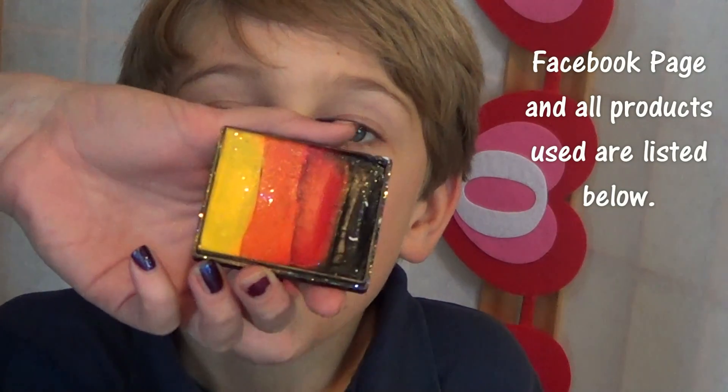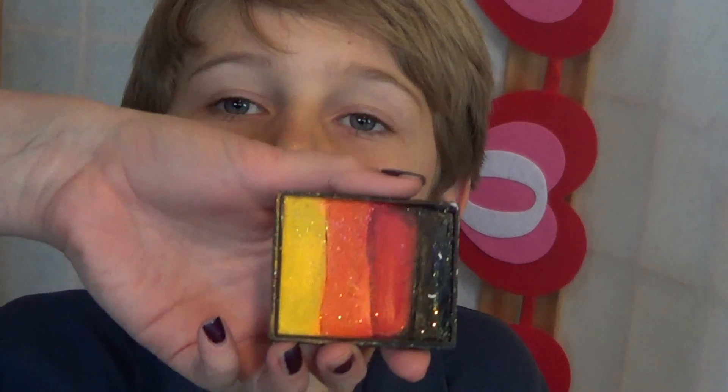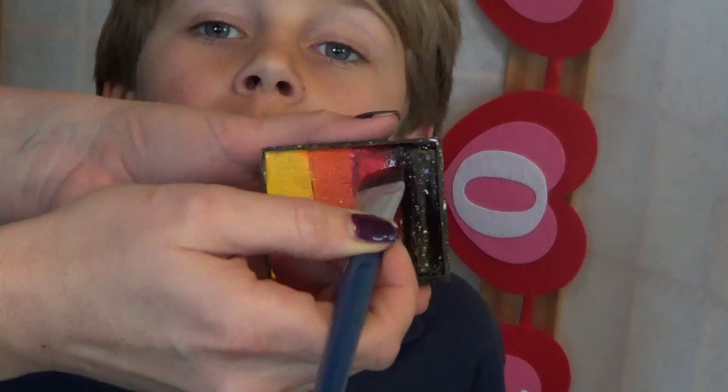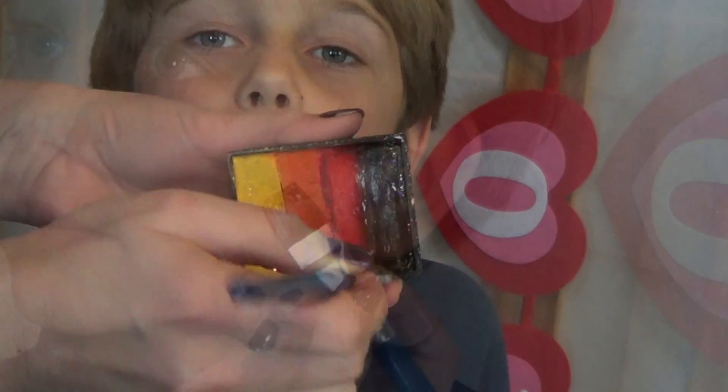You just need three colors: red, black, and white. That's it. So I'm starting off with this rainbow cake, and I'm just going to get the red and a little bit of the black on there. This is a three-quarter inch black brush.